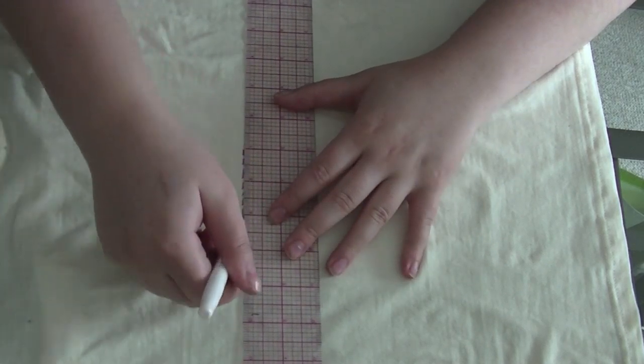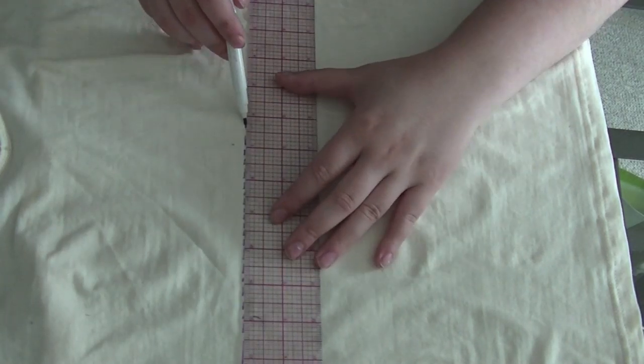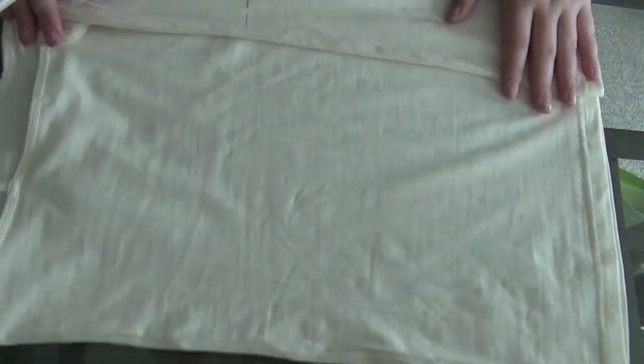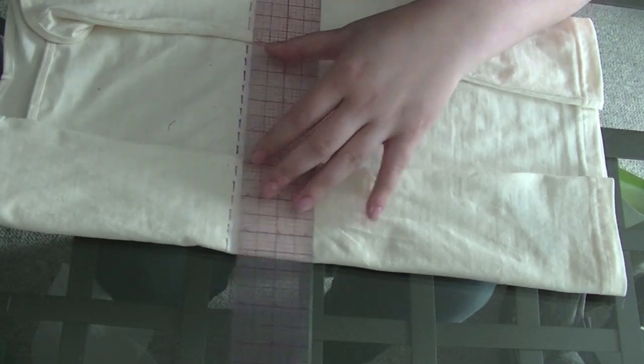So the first thing you're going to want to do is make a line across the tank top where you want to cut it to make it a crop top. Make sure that this line is equal all the way around the tank top.